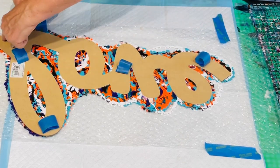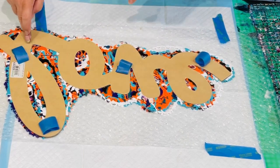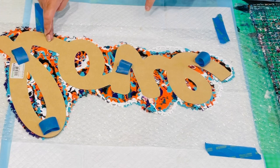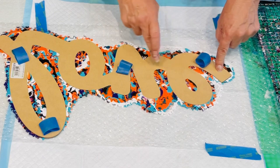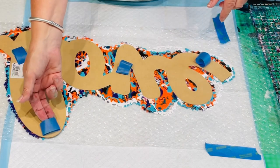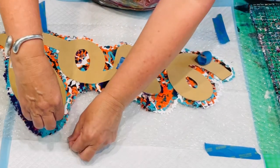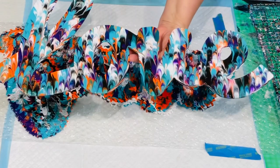Now if you have any paint left over, you can certainly dip other items to make other things. Today I'm just going to concentrate on this MDF cutout. If there are any areas that may be missing a bit of paint, it's a perfect area to kiss. Look at that!